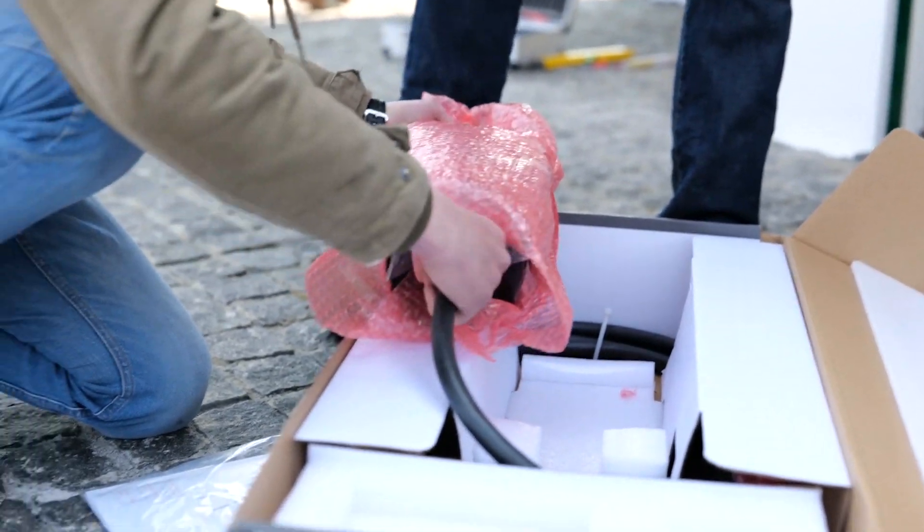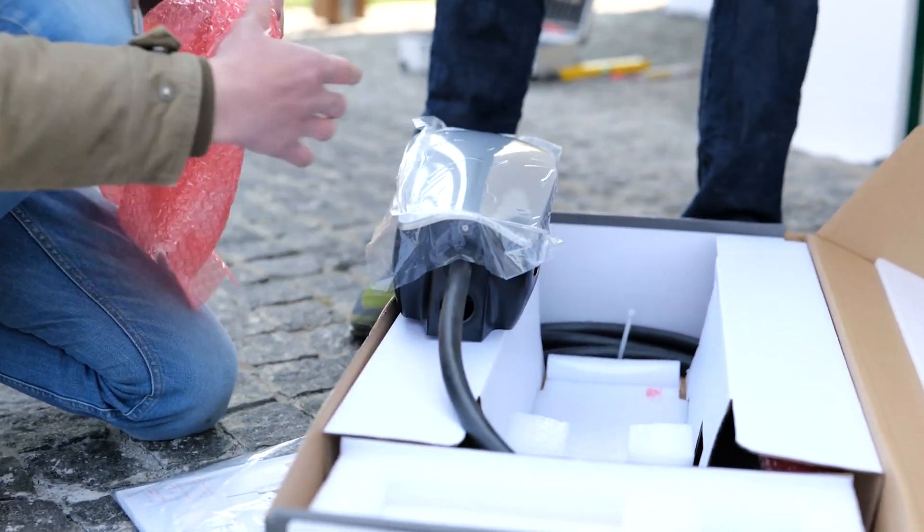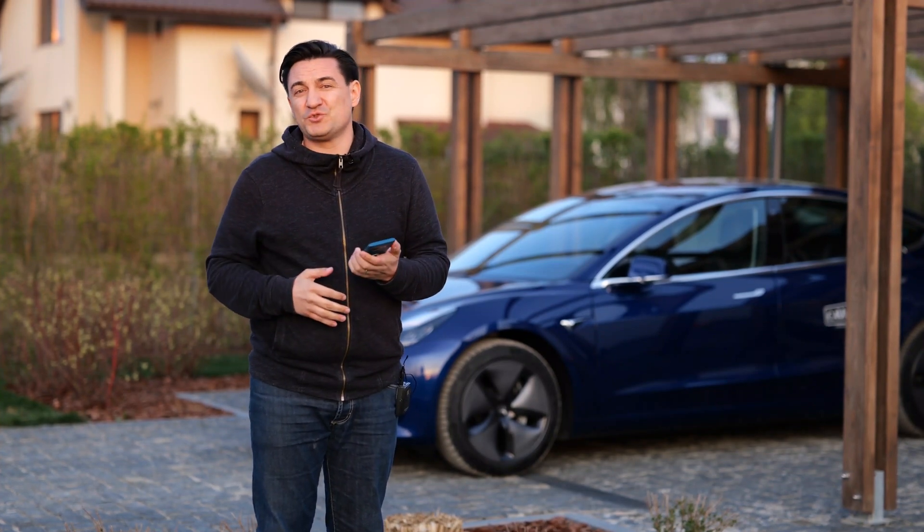Inside the box of the wall connector you'll find everything you need to set it up. We chose to set it up with a larger plate so I can put the cable all around it without having it lying on the floor — that helps mostly in winter or when it rains. The wall connector works best with your Tesla car, and with the app in your pocket you can start or stop charging whenever you want.